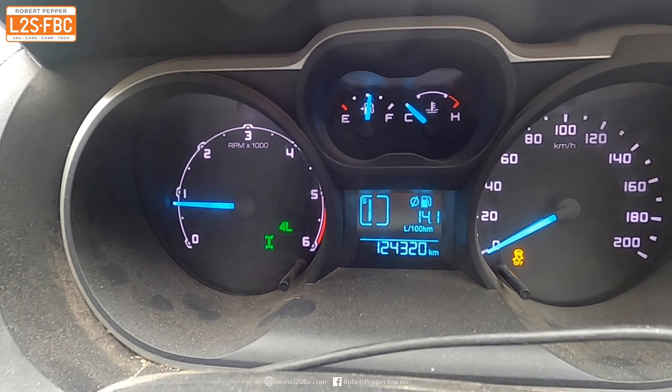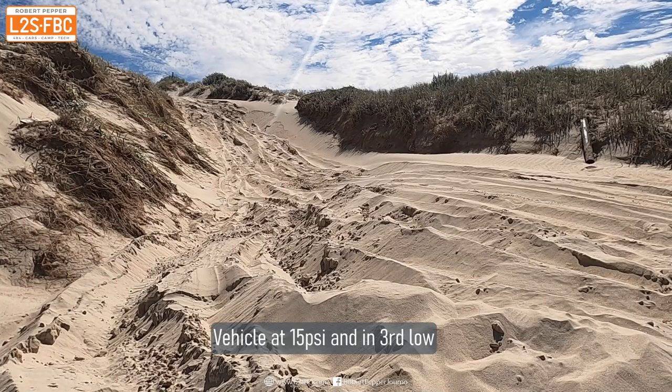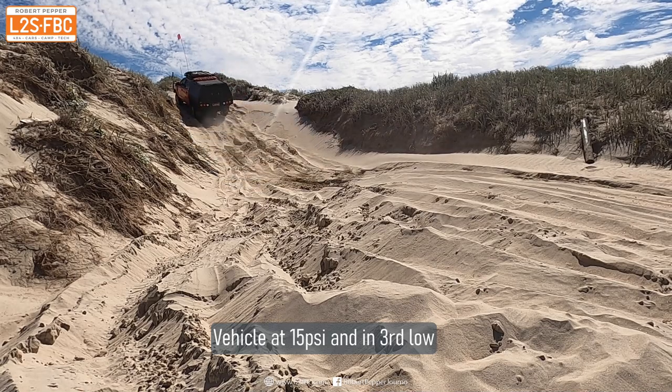I'm in low range here and the reason for that is because it gives me a close ratio gearbox. The added advantage is that you'll find that all of your stability control and traction control is switched off in low range.